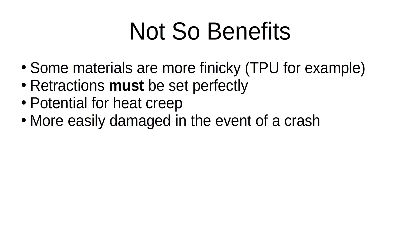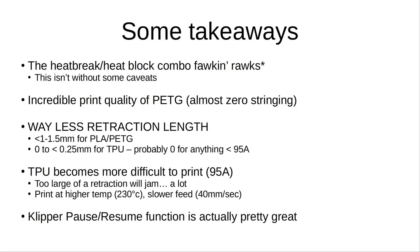There is a potential for heat creep, which means that the heat generated in the melt zone can potentially creep up into the heat sink, causing your filament to melt prematurely, and that can lead to clogging and jams. Your retractions must be set pretty much perfectly for all materials. I've gotten down to between one and one and a half millimeters of retraction for PLA and PETG, and with TPU, you want very little to no retraction at all. Another downside is that bimetal heat breaks are more easily damaged in the event of a crash, because the throat area is so thin that if you crash your nozzle too hard or too many times, you can distort the heat break and obstruct the filament path.